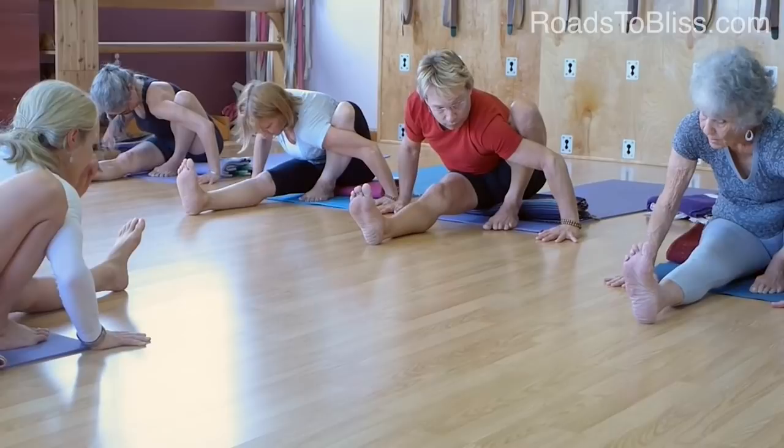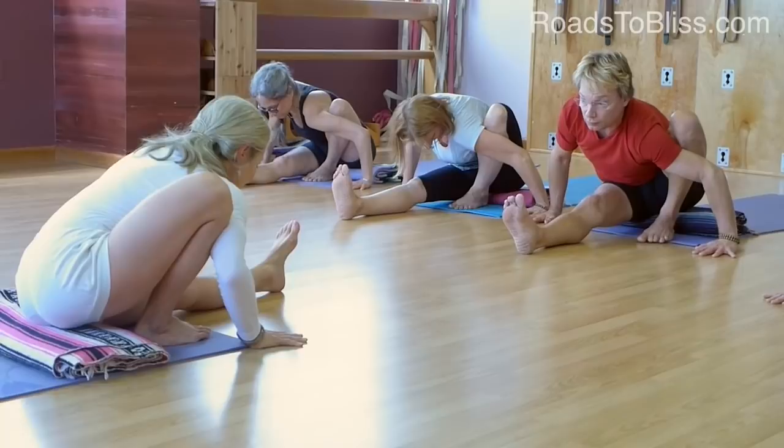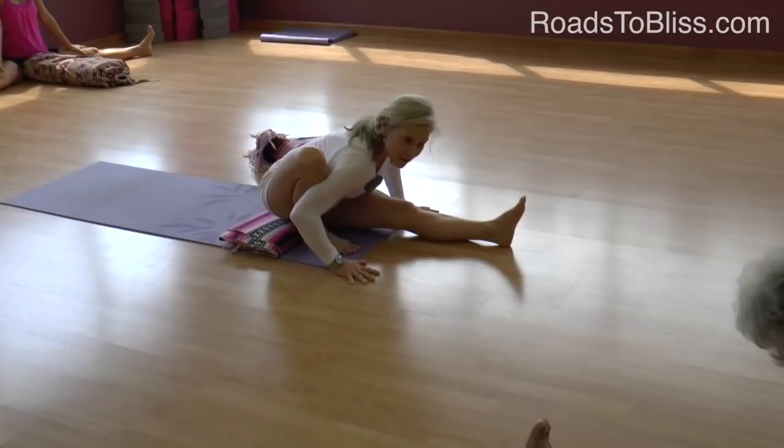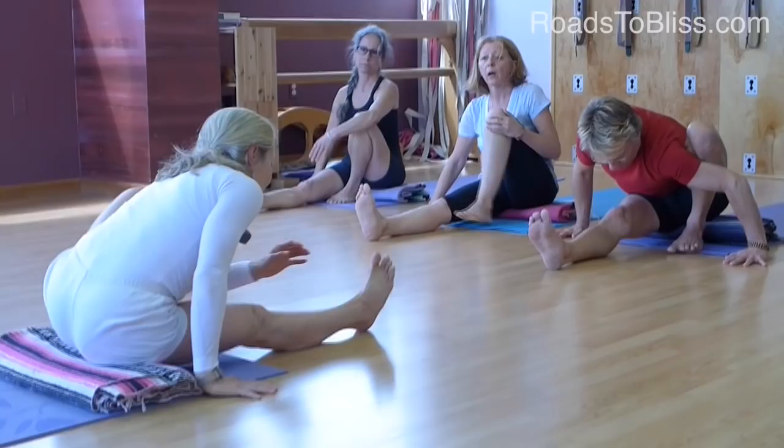Press your arm back against your leg. And then — this is a subtle action — see if you can listen through the palms of your hands, through the soles of your feet, and to the sense of direction of your torso when you press your left knee forward into your arm. Do you feel how there's a slight movement forward?